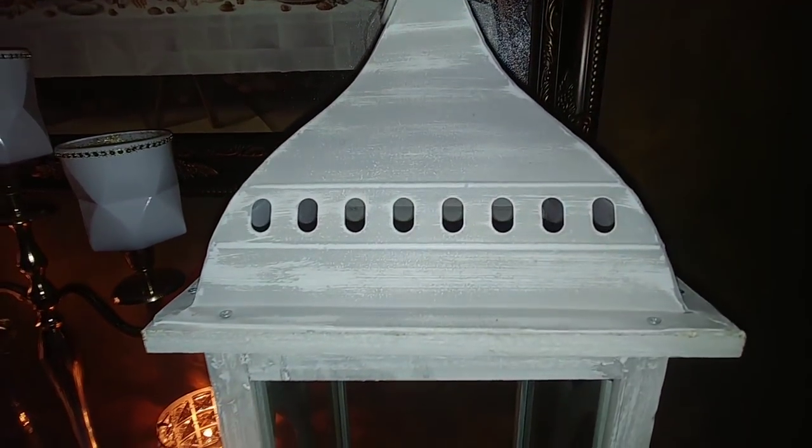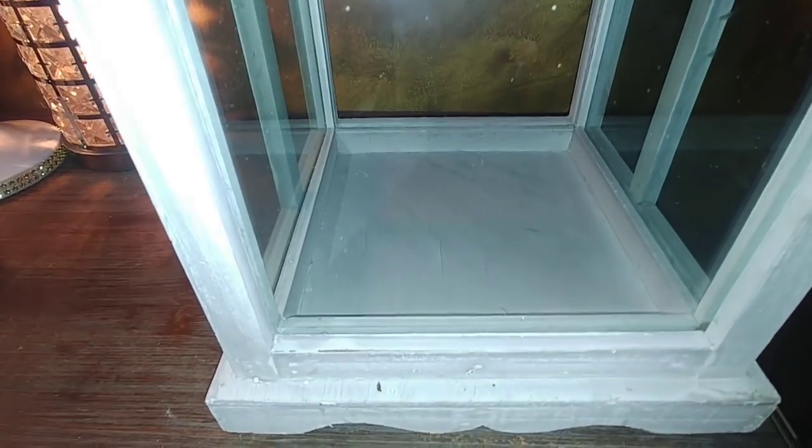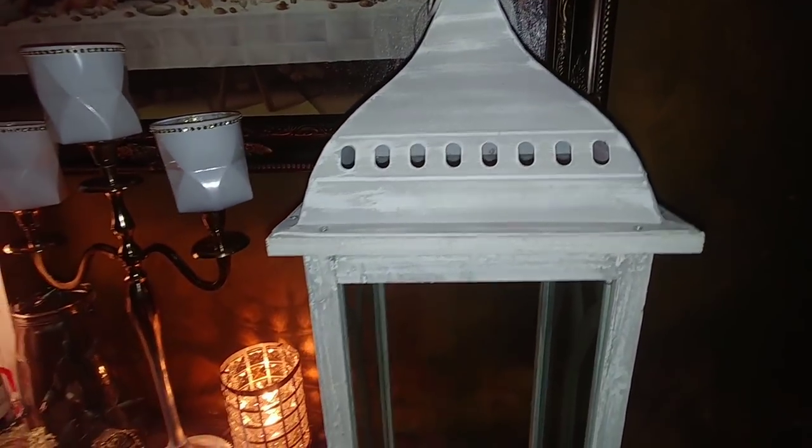Hello everyone and welcome back to my channel. Today we're going to be doing a project with this lantern that I found in the dumpster. It's a really nice lantern and with Valentine's Day coming up, I thought why not turn this into a Valentine's lantern, so stay tuned and you'll see how I'm going to do that.